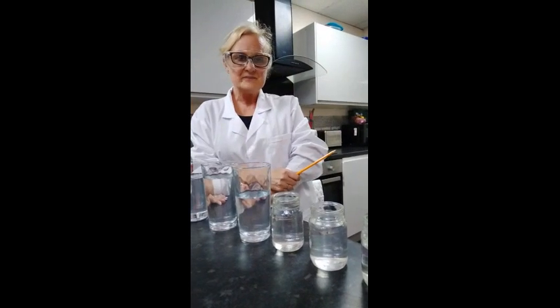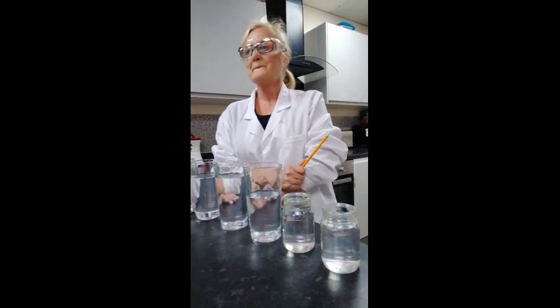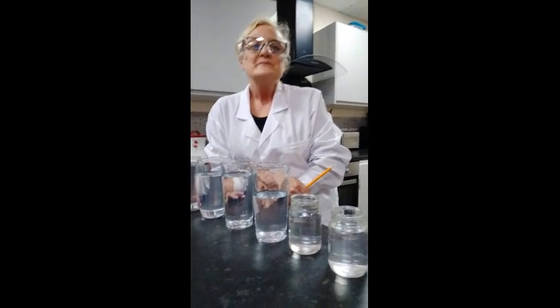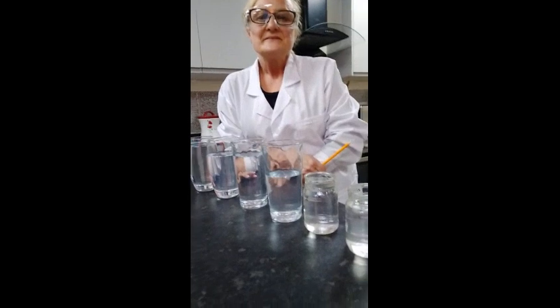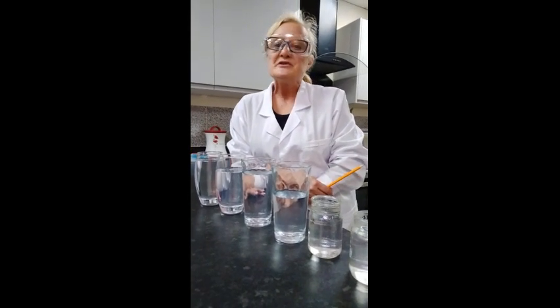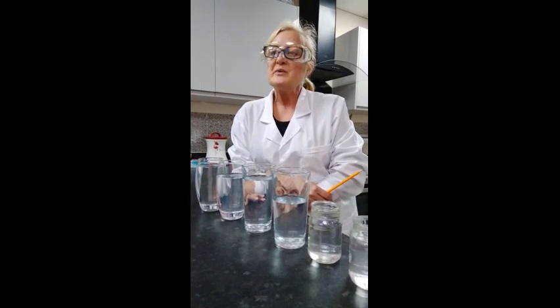There we go! Now I'm going to hand over to the lovely Anne to do the explanation of this experiment.